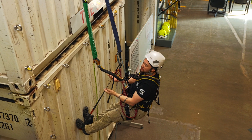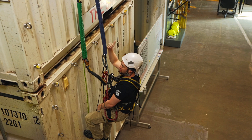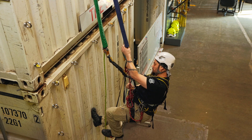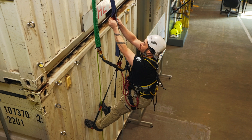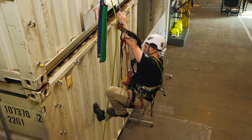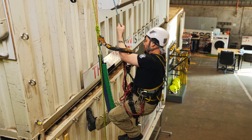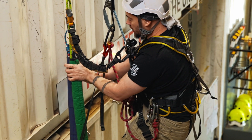Mid rope protectors might be in place for a variety of reasons. Generally speaking, they'll just be if there's something that could be a bit of a hazard that we just want to give the ropes a bit of protection from brushing up against. They're all fairly simple - in concept, velcro closure. To move past it, all I really need to do once I've climbed up to them is peel them open, keep on climbing up, and then as soon as I'm above it a little bit, I'm just going to make sure that I get them closed up again.